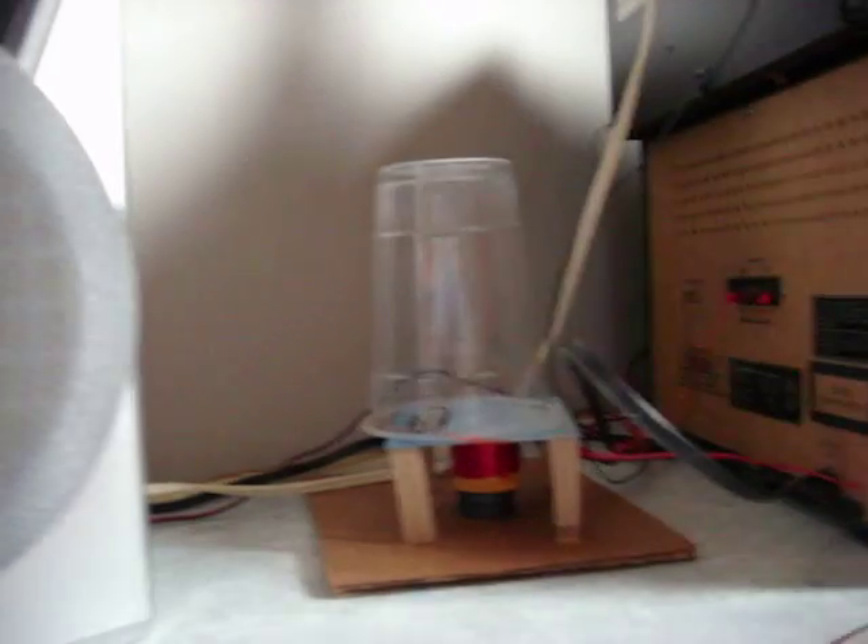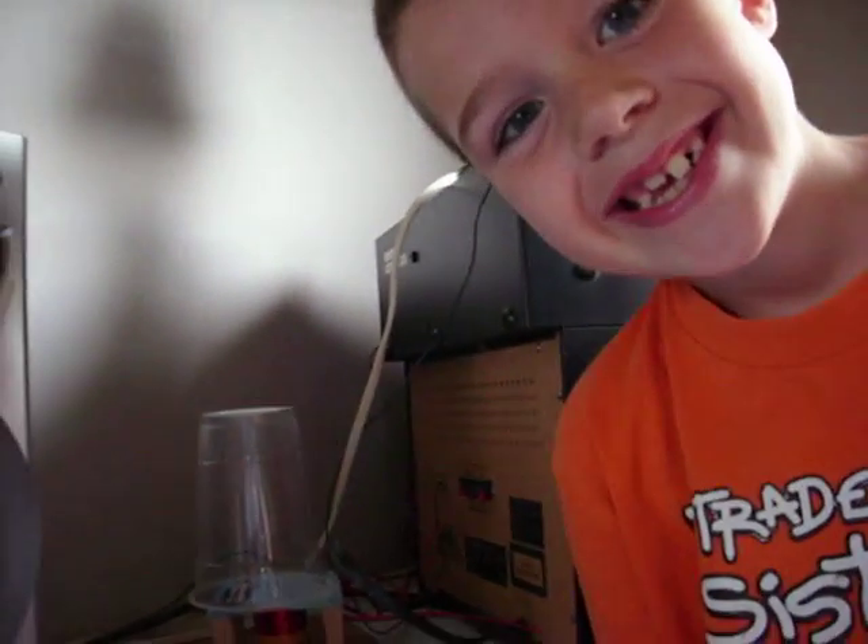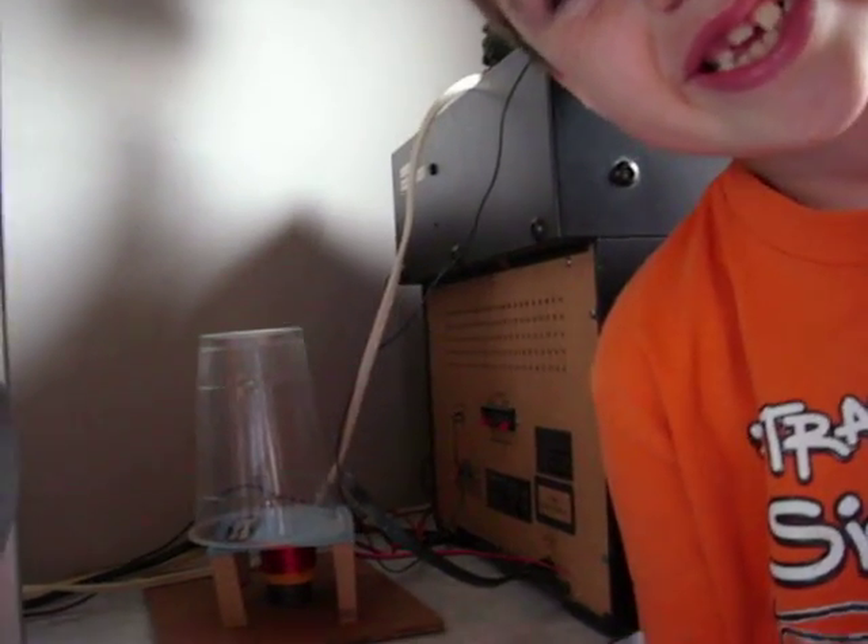Does it work? Yes, it works! So we were able to build a speaker.